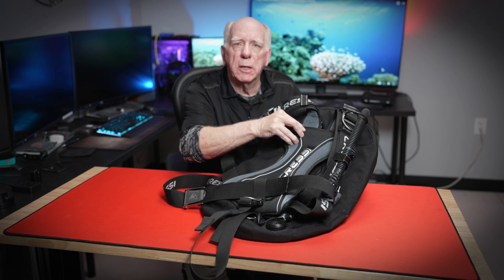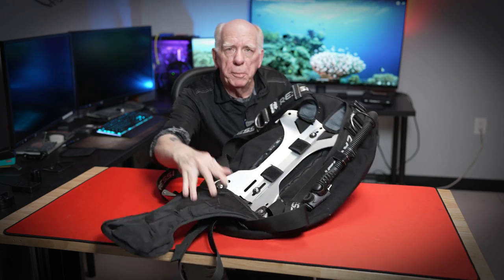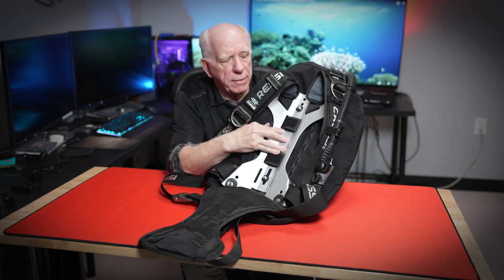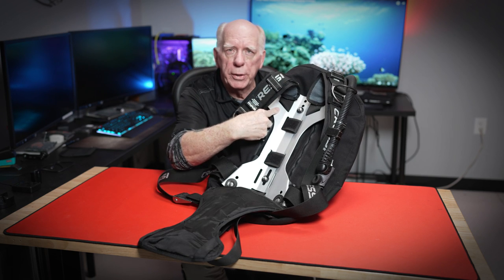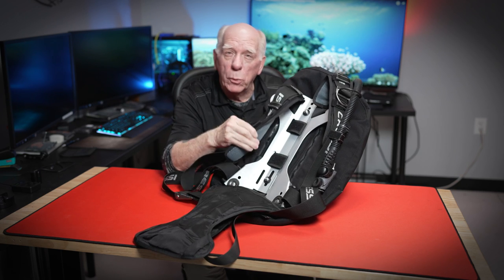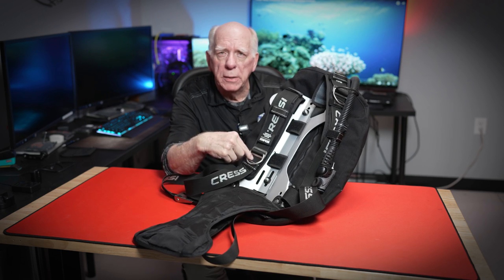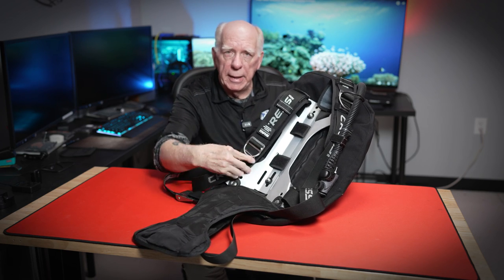It's got a nice pad on here, and I'm going to uncover this small aluminum back plate. I want you to see how abbreviated this back plate is. You can see where the harness runs through here and comes over. It's got some nice pads on it — they call this air weave, which makes it a little quicker to dry. You've got one pre-bent D ring on each shoulder, and it does not have any kind of quick release in the shoulders.